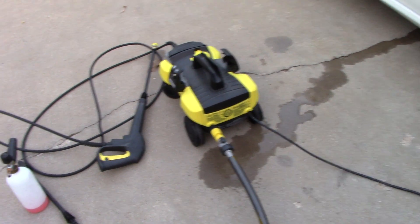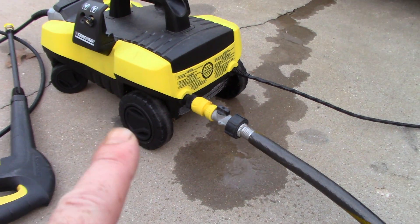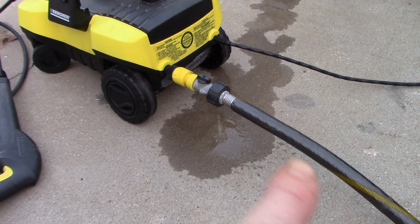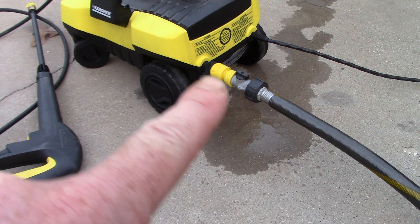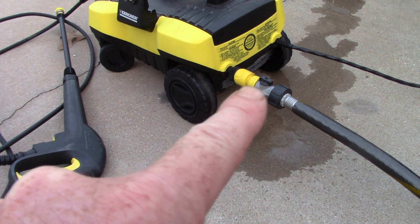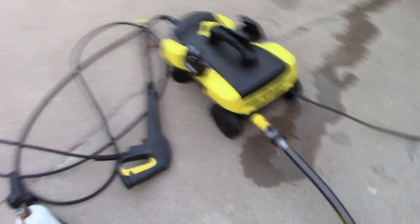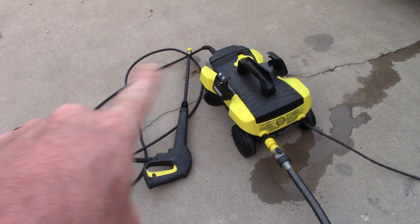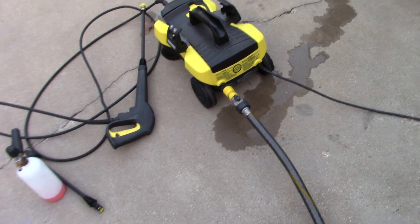Looking at the back end of this thing — I have my garden hose connected to it. The fitting on this Karcher is really high off the back end. I have one of those vinyl type garden hoses, which are awfully heavy, and with water running through it, you can see how long that fitting is between my hose fitting and the back of the Karcher. This concerns me — it's all plastic, there's a lot of weight pulling down on that connection.